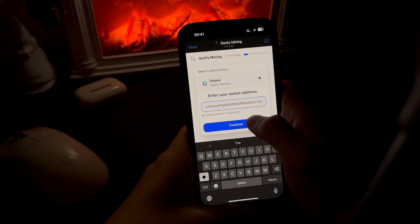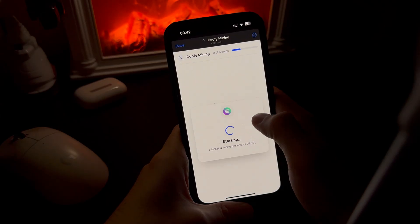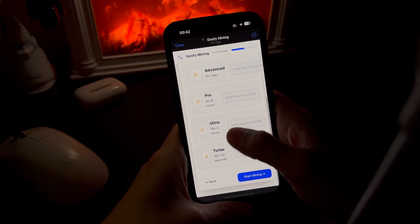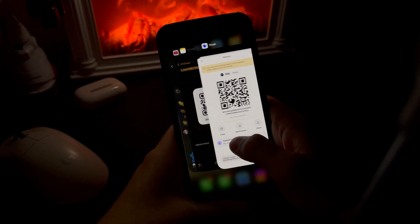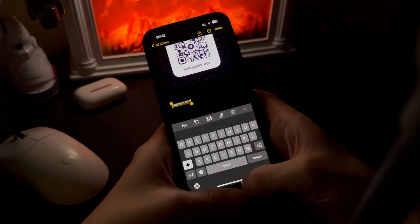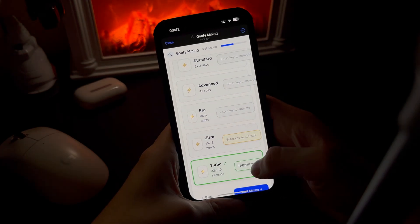Yeah, this is usually the moment when doubt kicks in. I've tried similar things before and not all of them work, but this time I decided to go through the whole process and see what actually happens. Now here's the interesting part — we can choose a mode for how we're mining Solana.